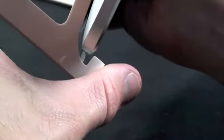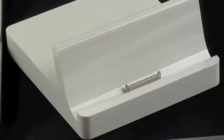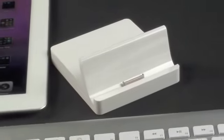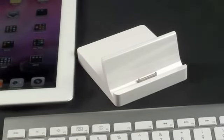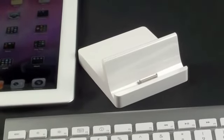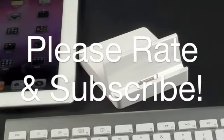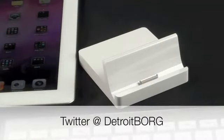Overall I'm very happy with this dock. It's designed much better than the original — much more stable, a lot easier to dock the iPad without scratching it or missing. At $29 it's a good value, does a nice job tidying up your cables, and is certainly much easier than fumbling with cables. Once again, this is Detroit Borg with a look at the iPad 2 dock — thanks for watching.